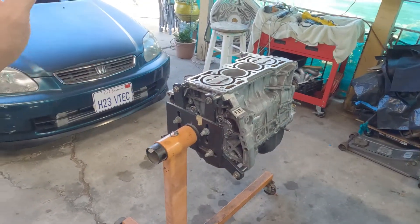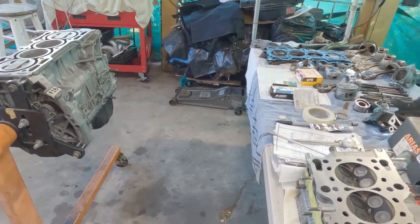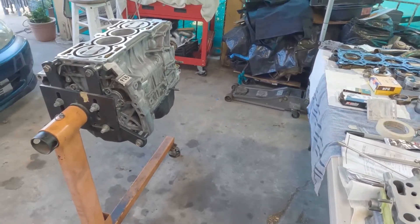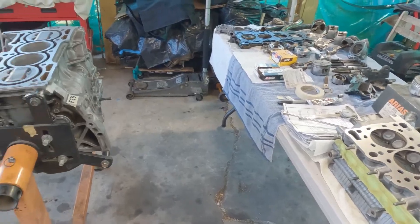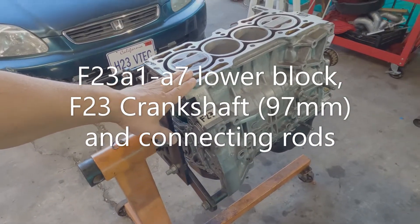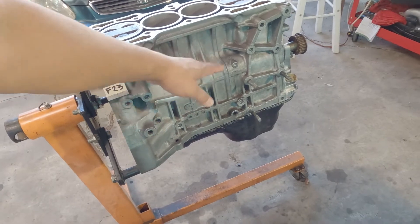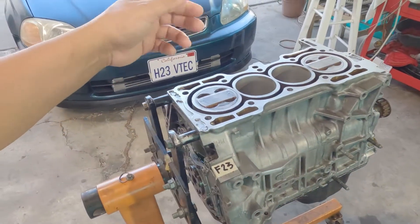Before I start mentioning all the parts that we needed, always ask yourself: what kind of engine setup are you building? If you're building a naturally aspirated, that is what I am going to talk about. The parts we need are of course an F23 block, because we want the 97 millimeter crankshaft together with the connecting rods and the pistons.